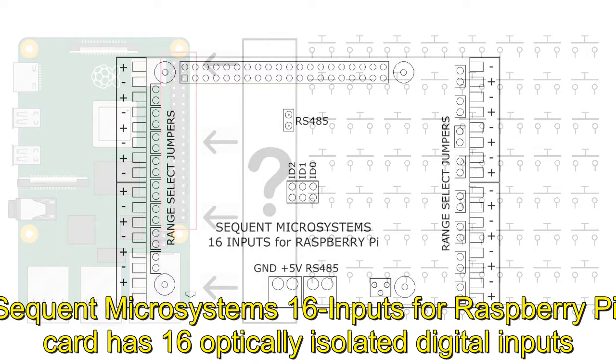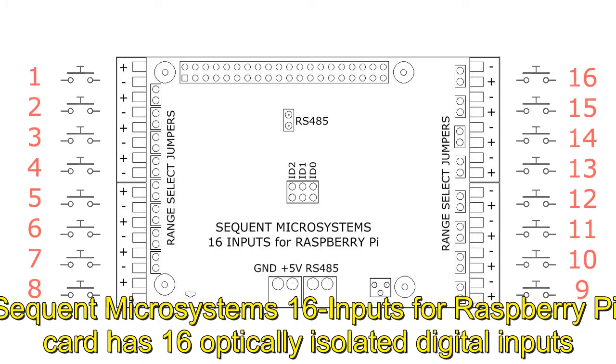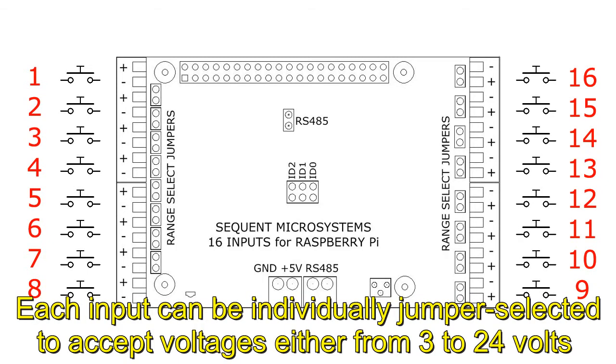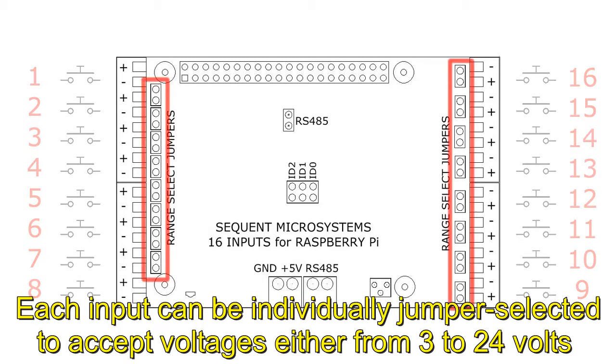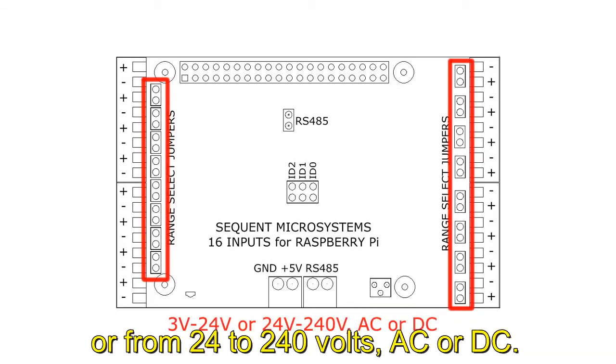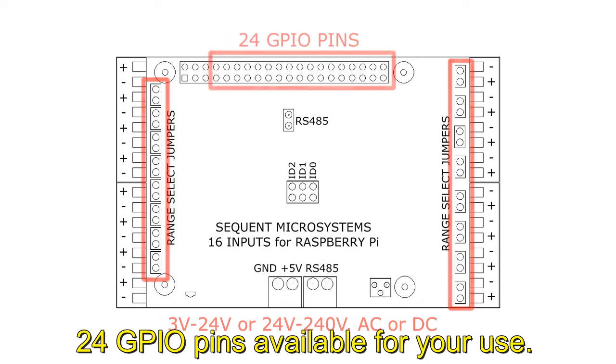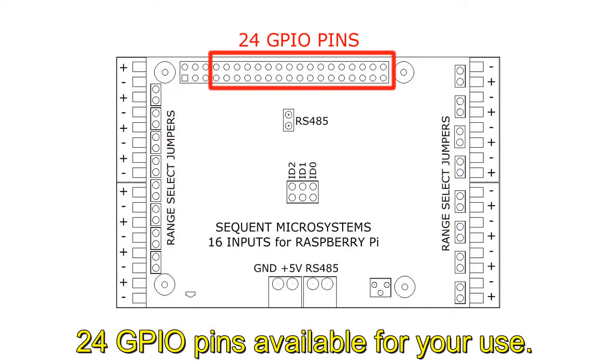Sequent Microsystem's 16 inputs for Raspberry Pi card has 16 optically isolated digital inputs. Each input can be individually jumper-selected to accept voltages either from 3 to 24 volts, or from 24 to 240 volts, AC or DC. The card communicates with Raspberry Pi using only the I2C port, leaving all the other 24 GPIO pins available for your use.